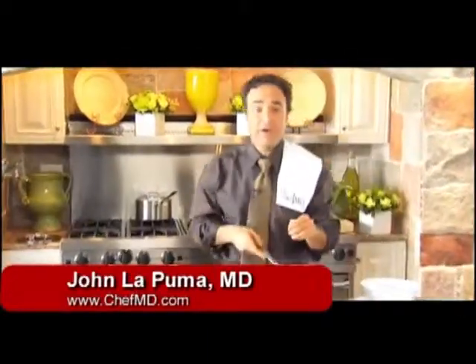Today, I'm making a quick, vegetarian, southern-inspired navy bean and collard green soup.